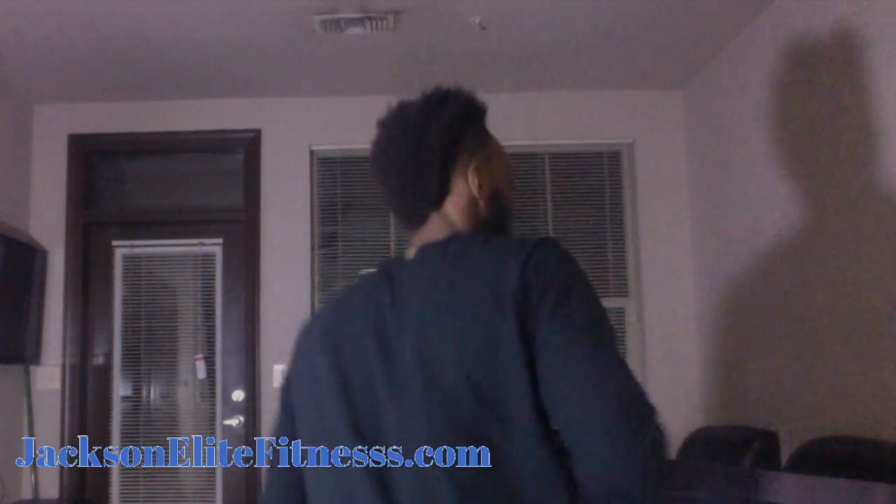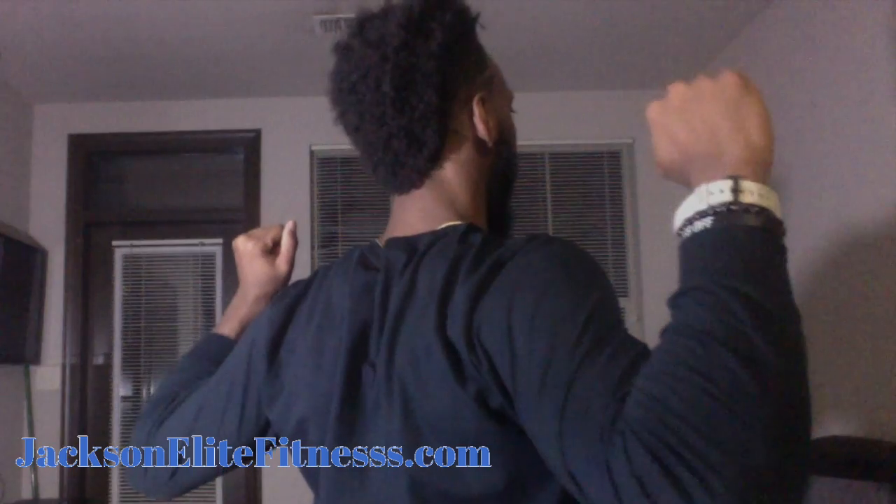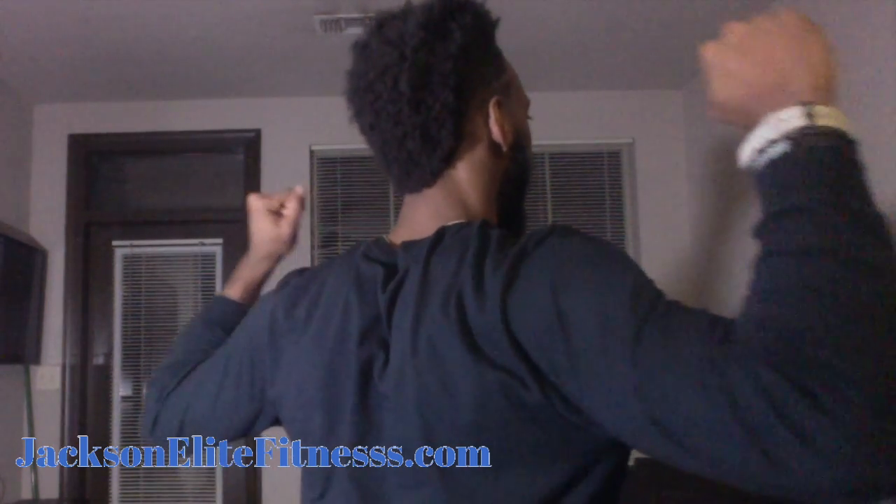From the back, it's going to look like this — loose and tight, loose and tight.